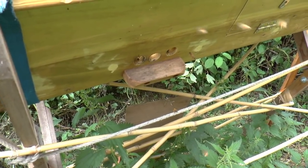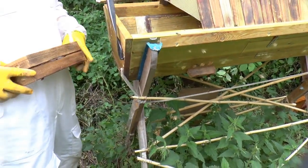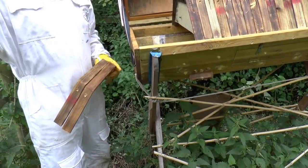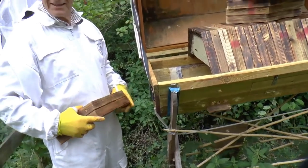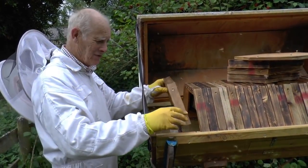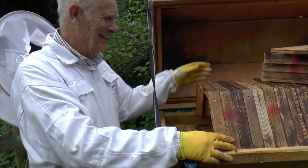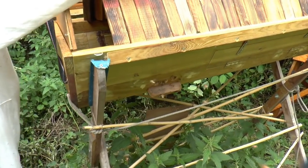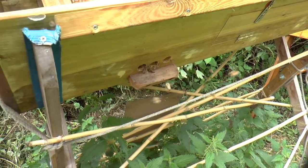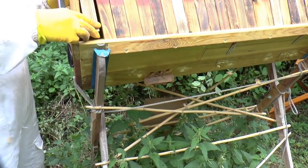I've noticed that sometimes if you get a thundery shower up here, the moment the rain starts to drip, they'll all suddenly come in in a great cloud all at once. I suppose that's normal — well, we do the same sort of thing really. This is the sort of level of activity you'd be quite happy to see in May during the build-up period, so to see it in mid-August is very satisfying.